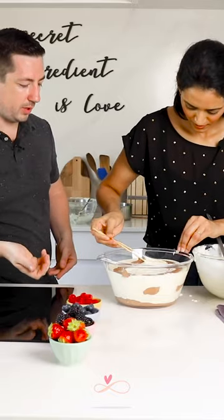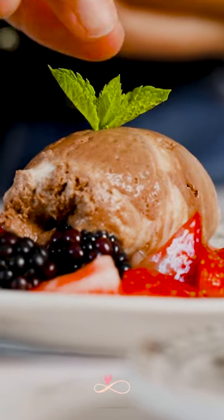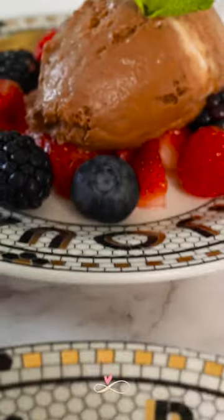With three skewers like this. About three or four hours in the refrigerator, or overnight, and it'll be perfect. It's so light. I love it.